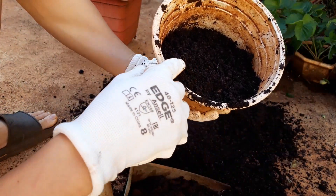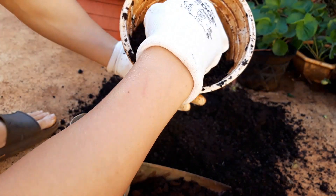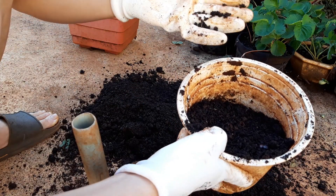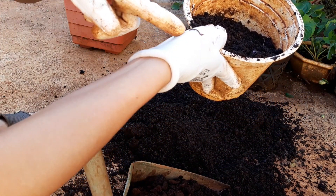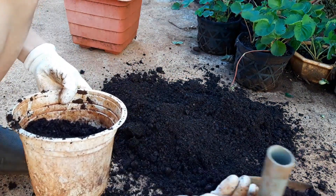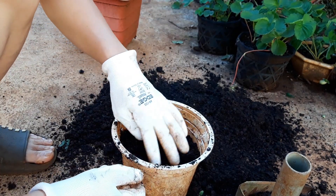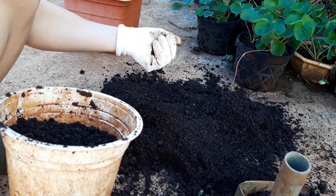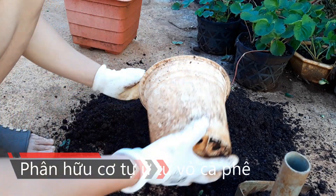Các bạn thấy đây là cái phân hữu cơ mình tự ủ á, từ vỏ cà phê á. Trong này có nhiều con giun quế lắm nè. Mình không thích dùng phân bò, phân động vật bởi vì những cái phân đó nó có nhiều cái mầm trứng ấu trùng lắm. Mình chỉ dùng phân hữu cơ mình tự ủ thôi, từ vỏ cà phê.